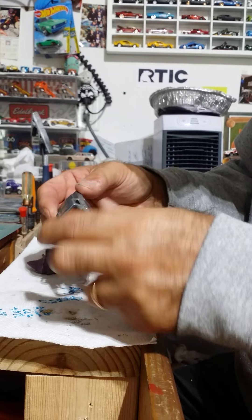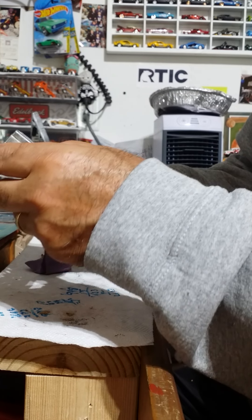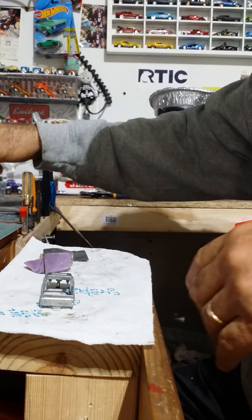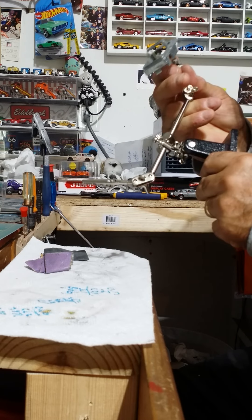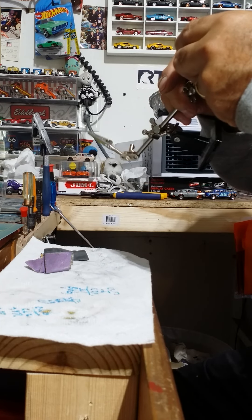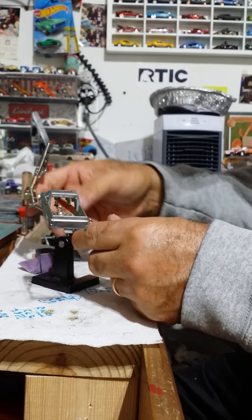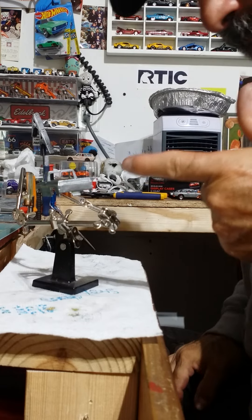I'll strip it down. I'm going to hit it with a little Spectra Flame. I'm going to give it a little blast when it gets a little warmer out — hit that later on. That's it. Simple Customs.